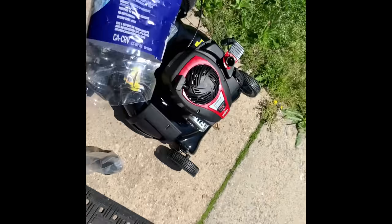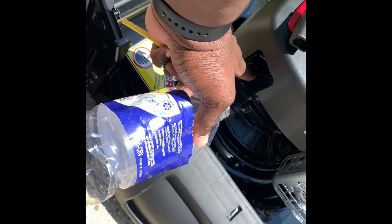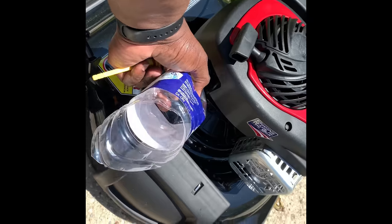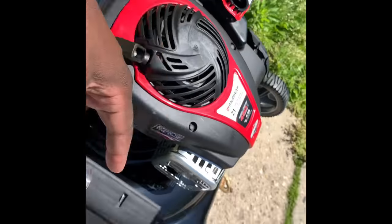So let me get this thing set up. Definitely, if you buy one of these things, you're going to want to get yourself an oil funnel. Because the oil intake is here and the problem is it's kind of hard to get the oil in there. So I'm using this to help me — I'm going to pour the oil in there and then put my gas in there.